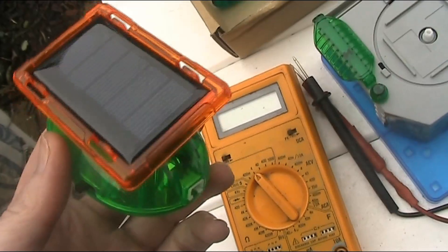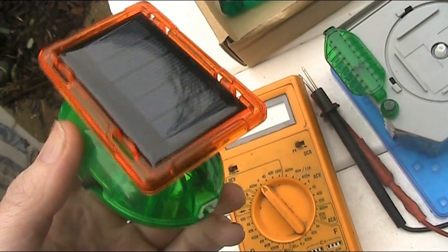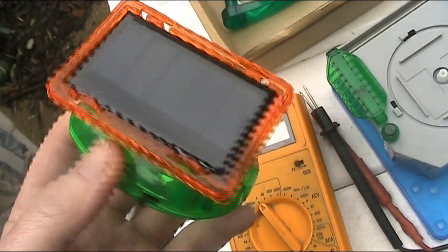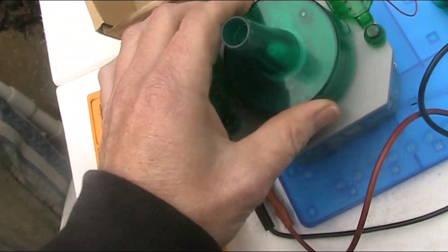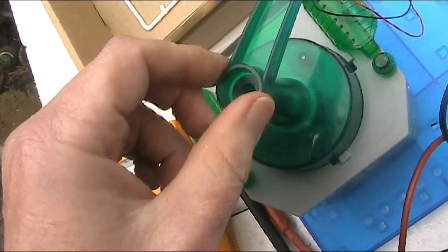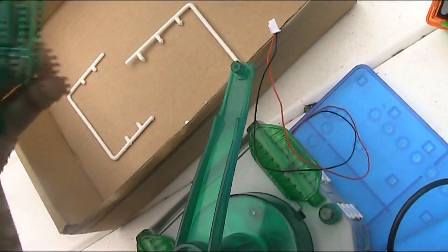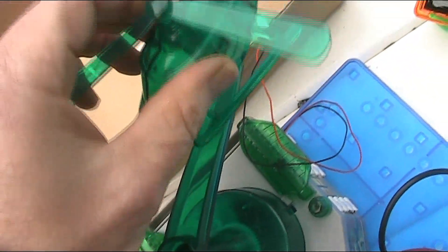Got out the multimeter and even on a cloudy day I measured about 2.7 volts — so far so good. Next thing is this gearbox, and then what looks like a crank, and the helicopter fits onto it, presumably.